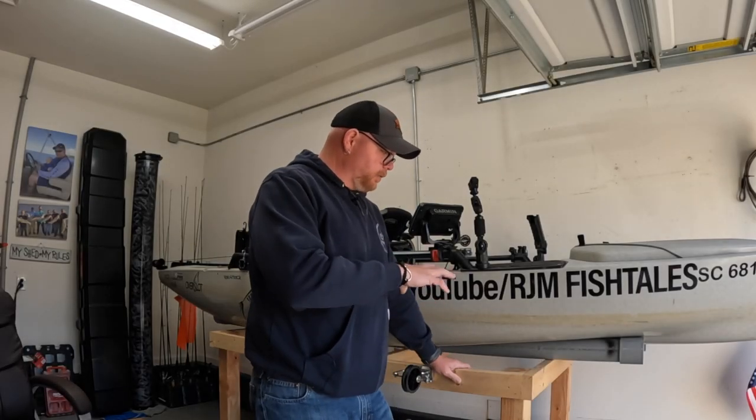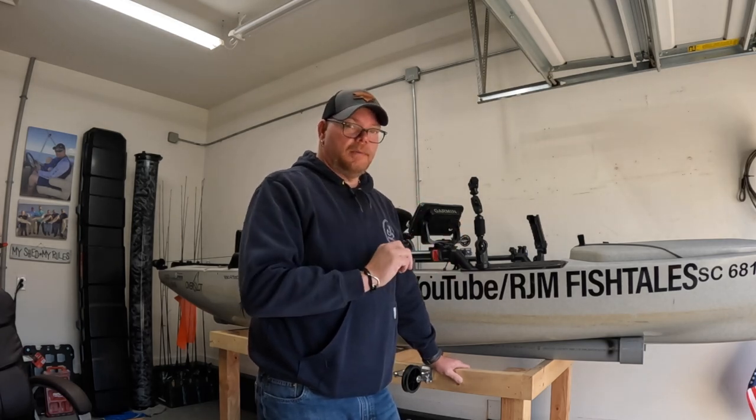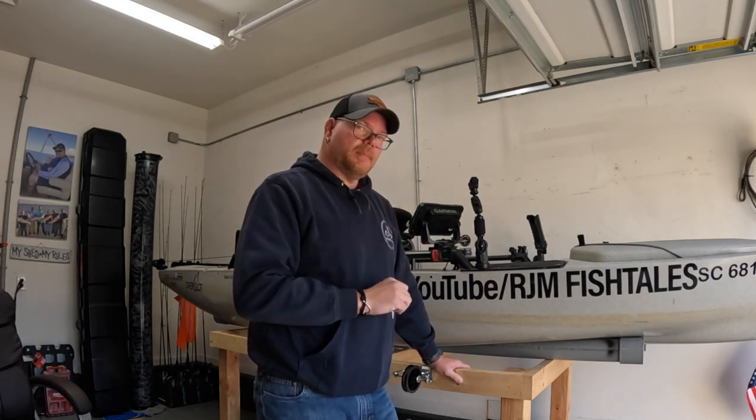Hey everyone, it's Ryan Rice. On this episode I want to go over the kayak cart that my kayak sits on, how I load it into my five and a half foot bed pickup, and how I strap it down.